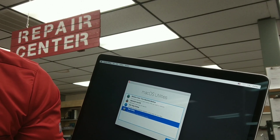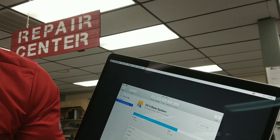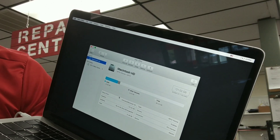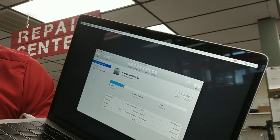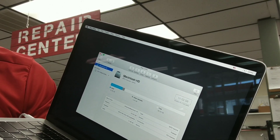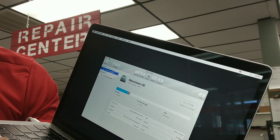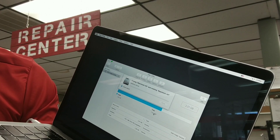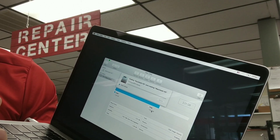In Disk Utility you can see if the hard drive is available. In this case you can see there is about 90 gig free. I would have to reset this one — basically erase the hard drive — and then once it's erased I can easily reinstall the operating system.